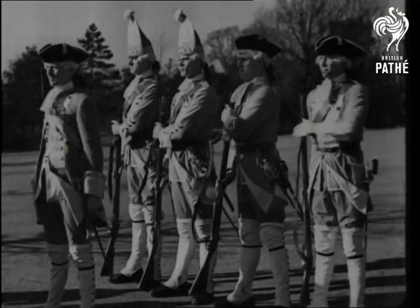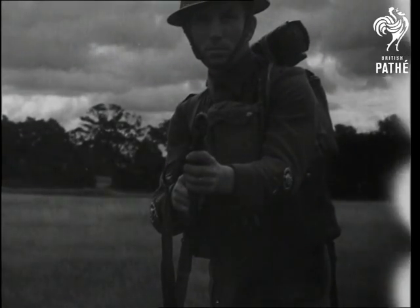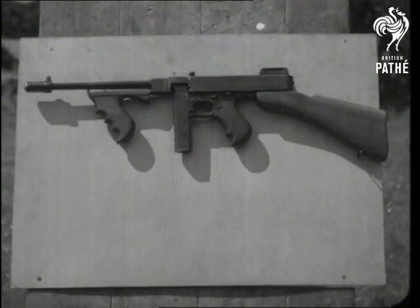Contrast them, for instance, with the Thompson submachine gun, or the Tommy gun as it's called. It's an automatic weapon capable of delivering a high rate of fire. Let's see how it works.